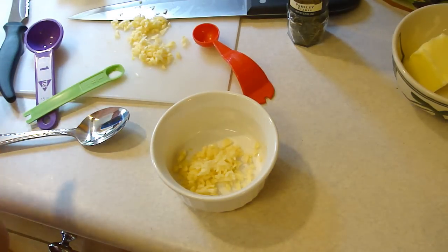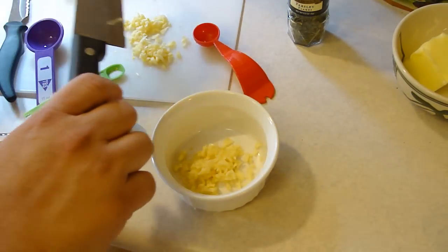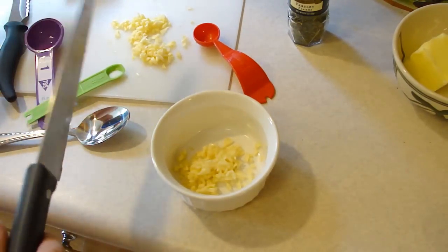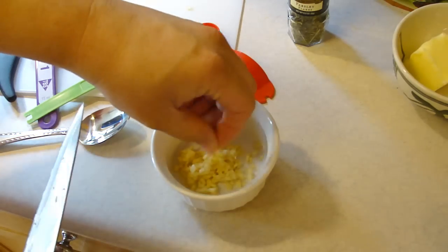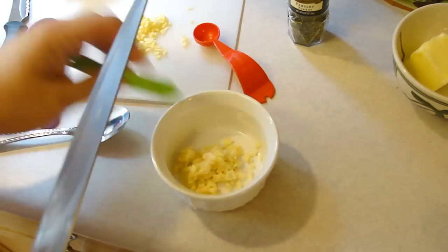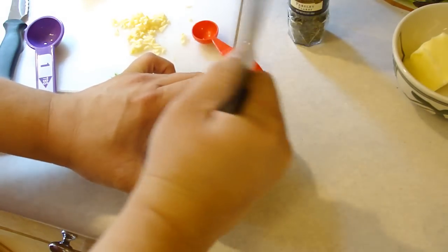Kids, today we're going to try doing a different kind of garlic bread than what I am used to. You want two teaspoons of finely minced garlic and about a fourth of a teaspoon of salt, and what you're gonna do is just mash this until you get a paste.